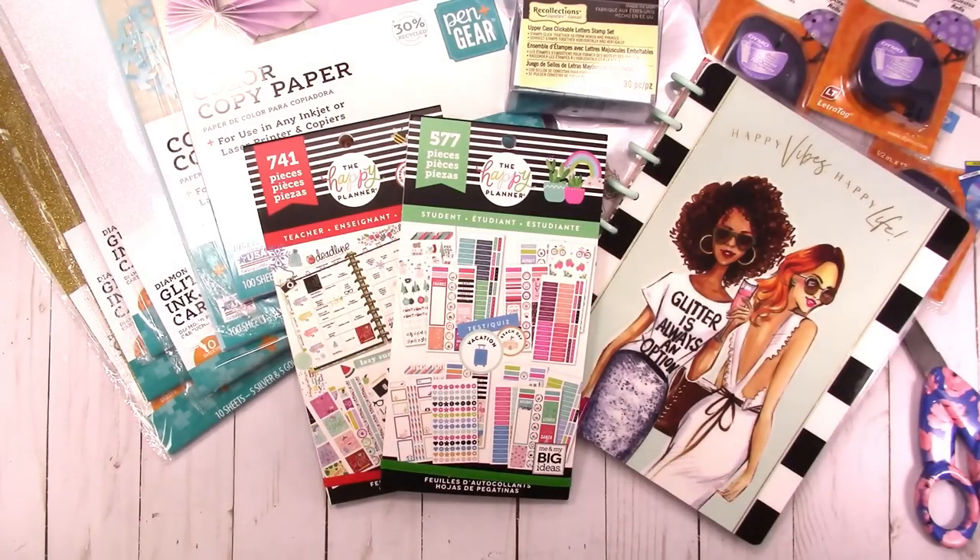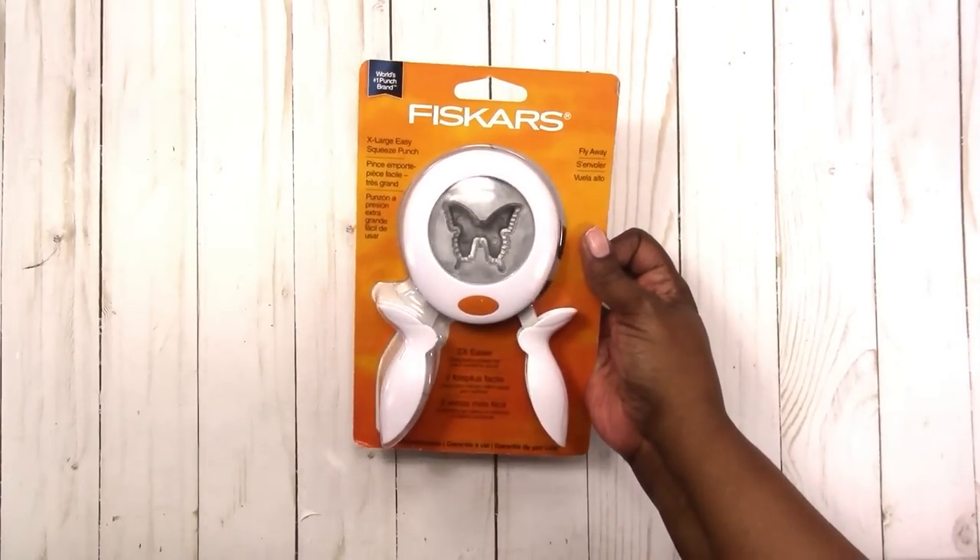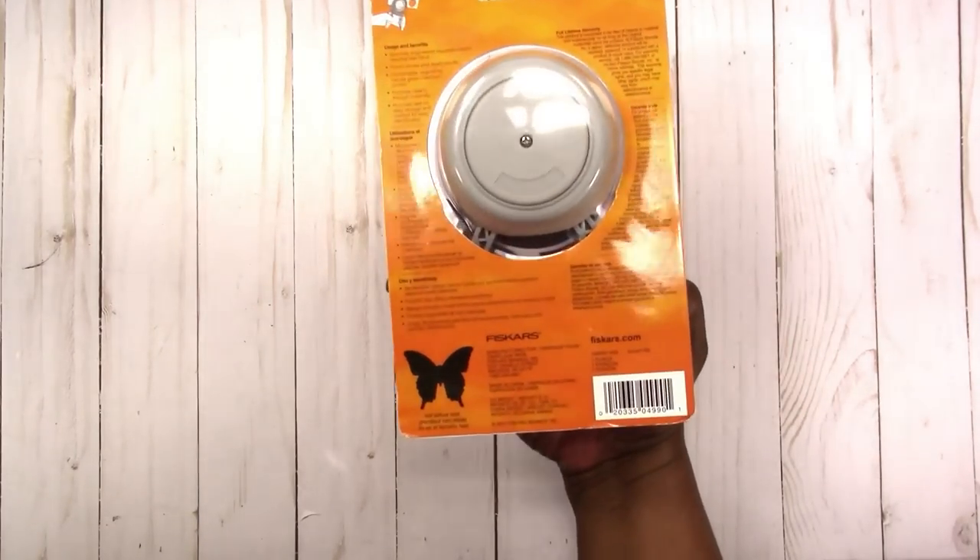On a spur-of-the-moment trip to Joann, I was actually looking for a zipper but I didn't like the prices. I strolled through the paper crafting section and the punches were on sale for 30% off. I had a few in mind but was just waiting for a good price. I actually found a few on clearance — dies that I actually wanted — and got them for a really good price. At my Joann the clearance items are mixed in with everything else and have a red sticker, and they were not part of the sale. The first one I got is this large butterfly punch, and this is what it punches.